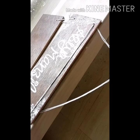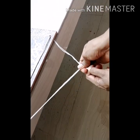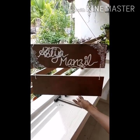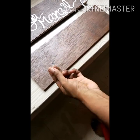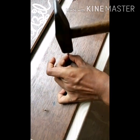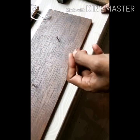We will hang this one. We are ready to hang this one. We will put it on the sides. I will put it in the pot.